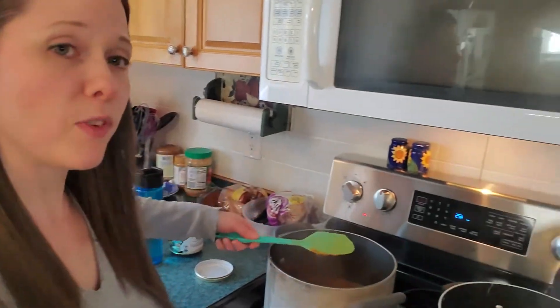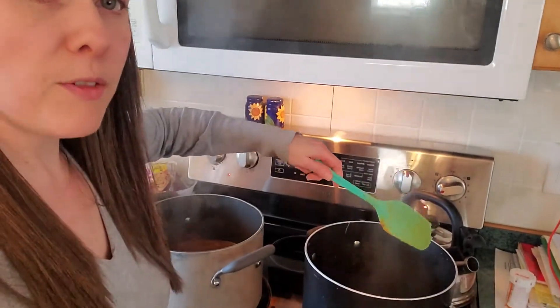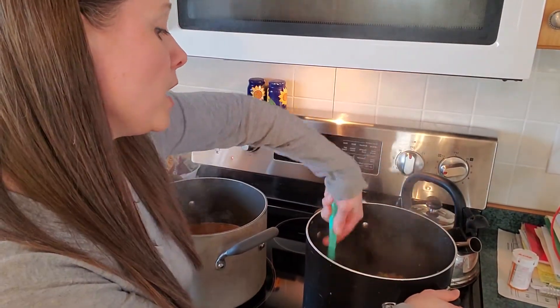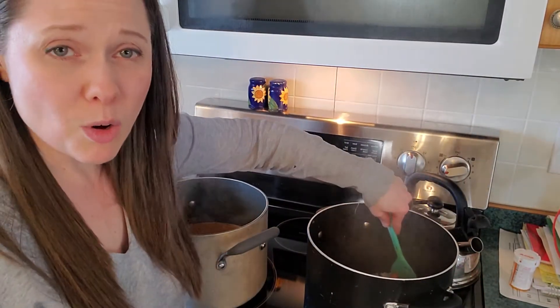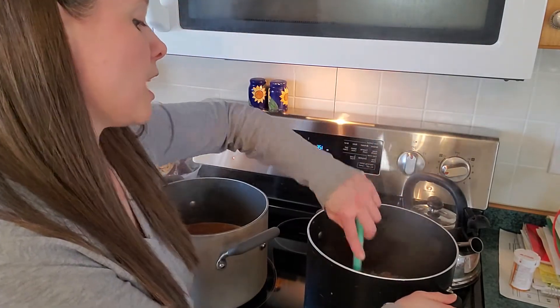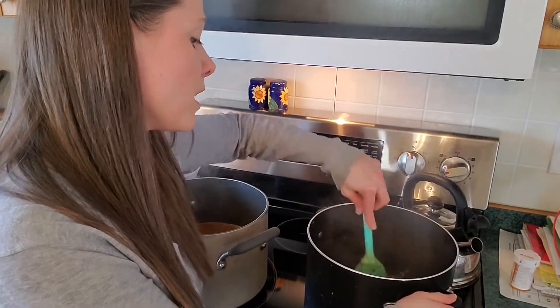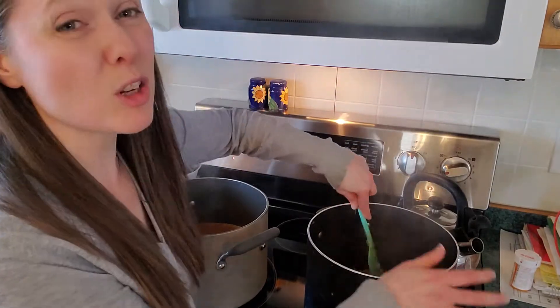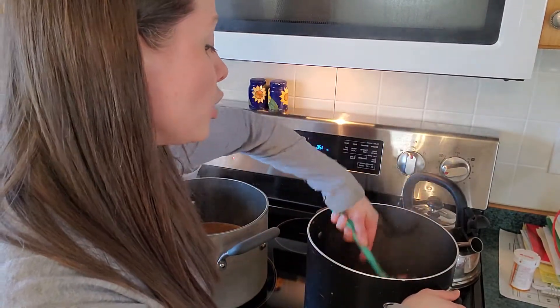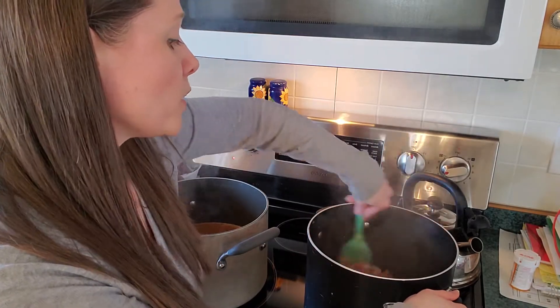The recipe calls for finely chopped vegetables, and I really did take the time to dice all my veggies. We're in coronavirus lockdown so I didn't mind. On a busier day you could throw them in a food processor, give it a few pulses, and you'd be good to go.